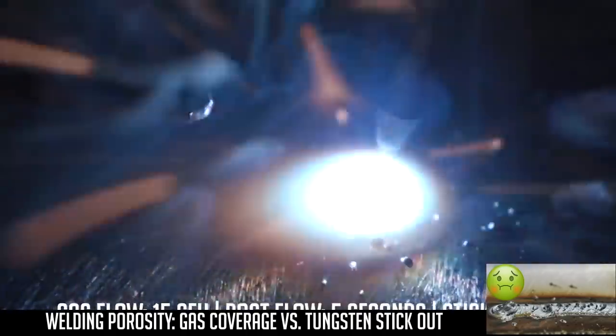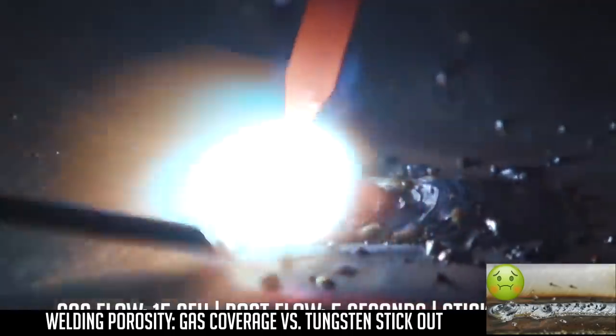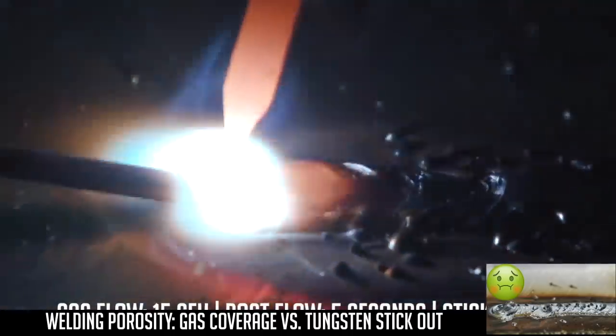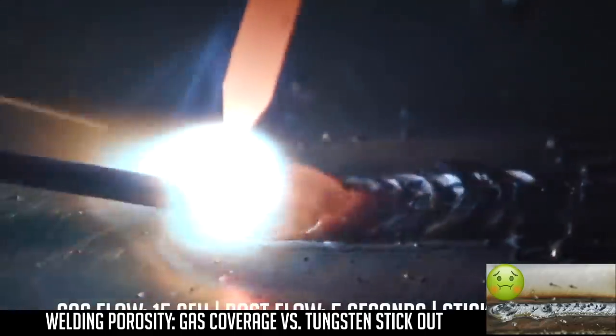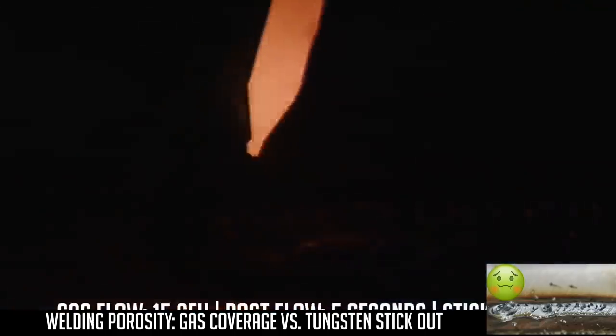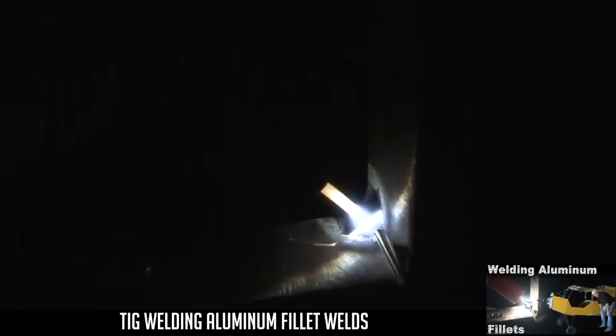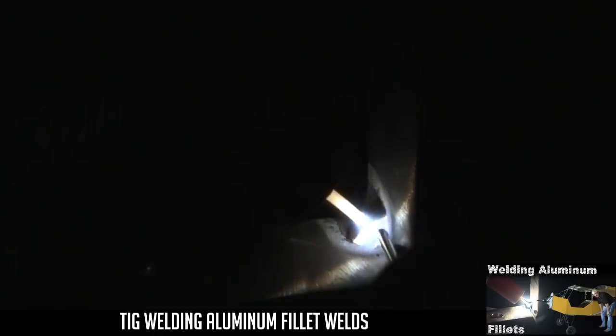So here's how I produce the beauty for you. See if we can do another one. Here I'm dabbing 1/16 4043 filler into it. It doesn't take long to heat this up — just keep a good consistent dab going.